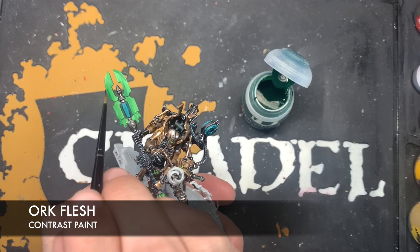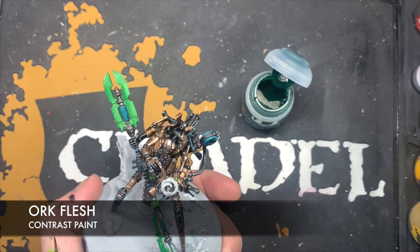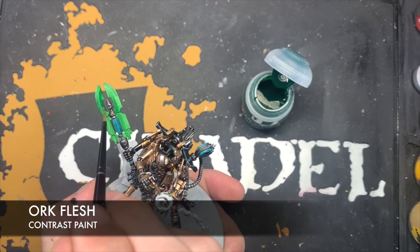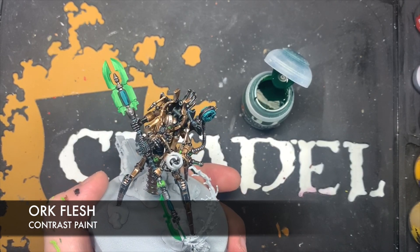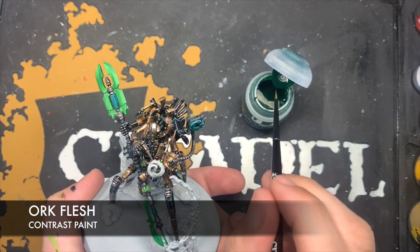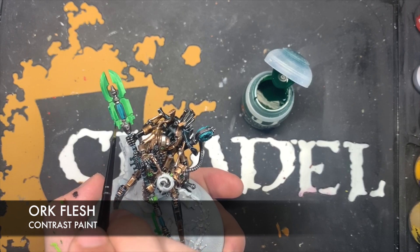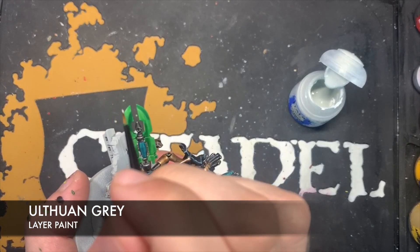We're just going to keep going around doing this alternating thing with the Ork Flesh. Next up we want to use some thinned down Ulthuan Grey to give all of these sharp areas on the blade a highlight.